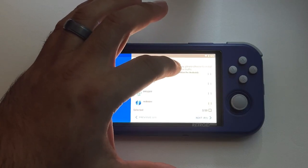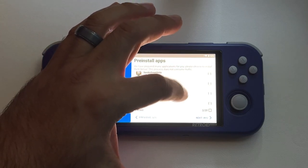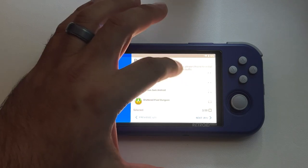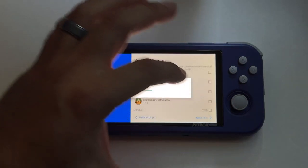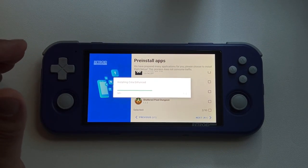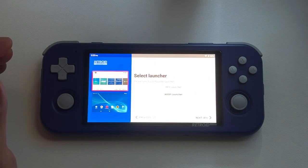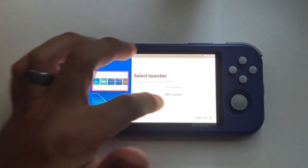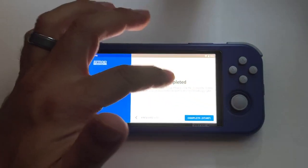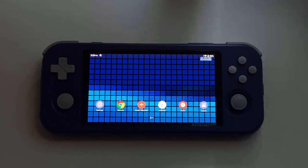Do the Dolphin MMJR and Citra Enhanced. You could download the PS2 one if you want, since it'll be more optimized for this device, but I don't really expect PS2 performance out of the Retroid Pocket 3. Everything else, just get it from the Play Store so you'll be able to keep up with updates. Go ahead and select the AOSP launcher for now — we are going to switch to the Retroid Pocket Launcher later.